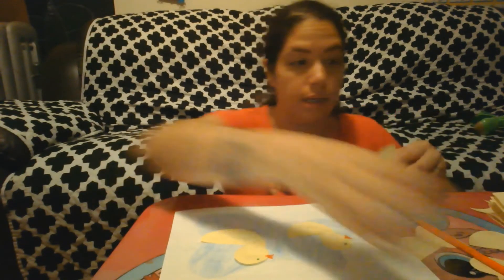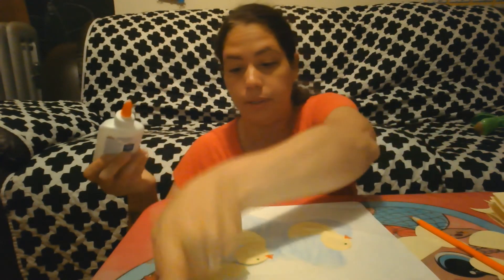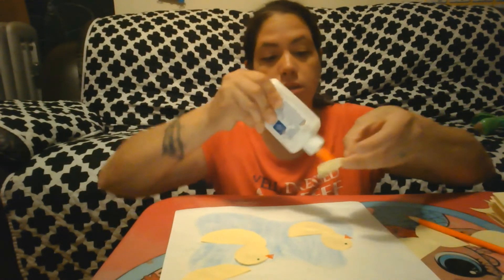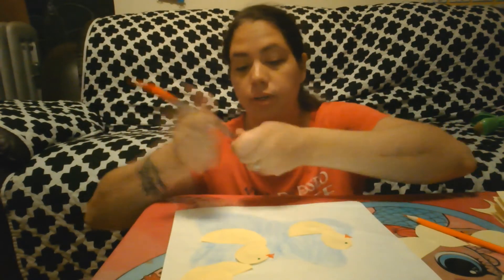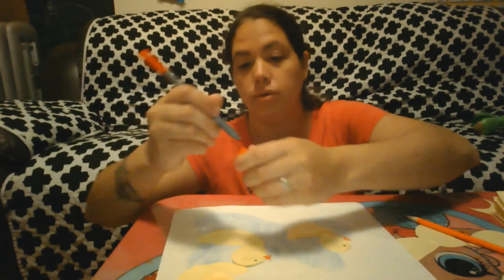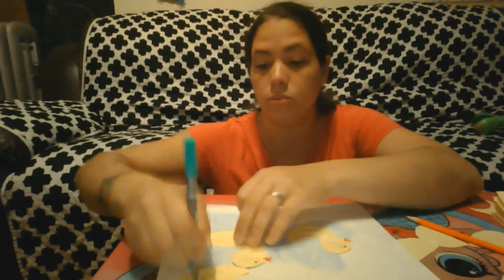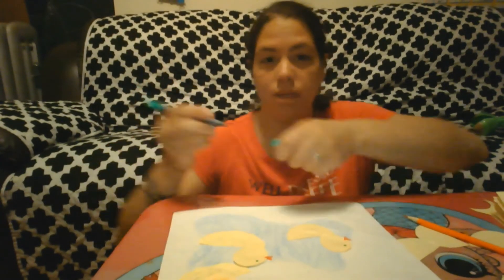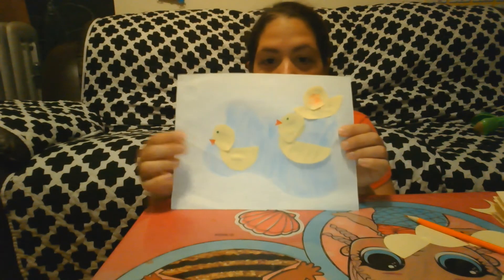Now, my favorite part: if the child wants to do it by themselves, they'll put a glob of glue, put one piece here, take another piece and put it here, and probably put another piece on top of that. Then they'll scribble — and that's okay! They'll have a million eyes, and that's okay. So we'll see the difference between hand over hand and doing it independently — either way, just have fun with it! What do you see? I see yellow ducks looking at me. Bye-bye, friends!